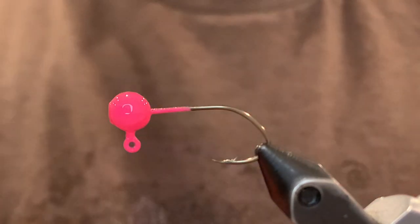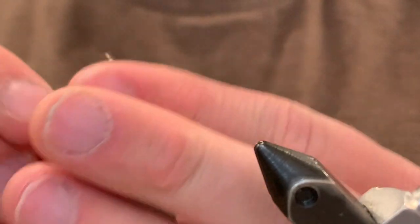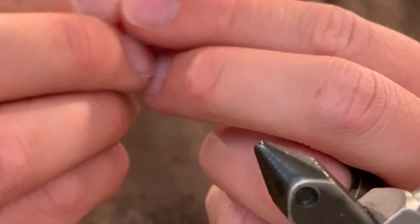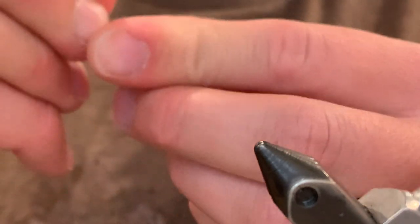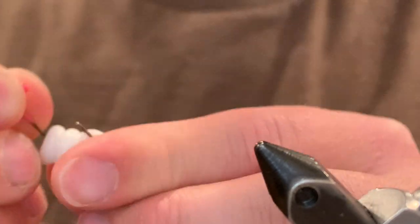Now I'm going to take the jig head off and put the body on. I just poke it right through the middle there, and you want to thread it through the middle of the whole body. You want the hook to come out right in the middle — perfect, just like that.